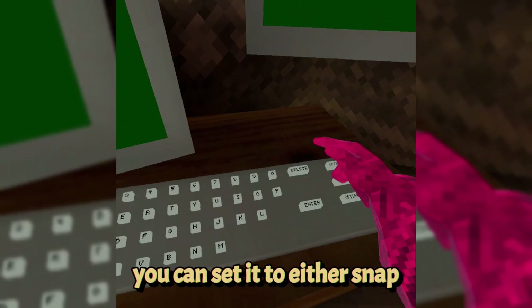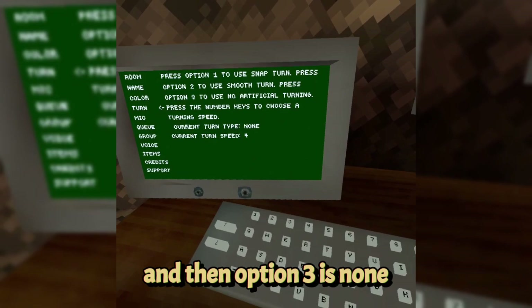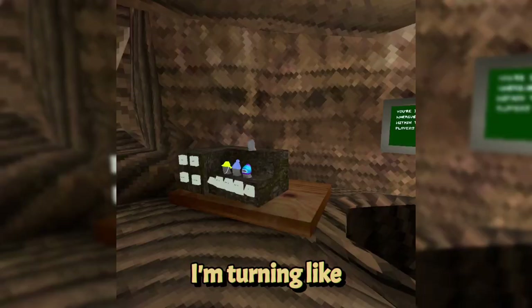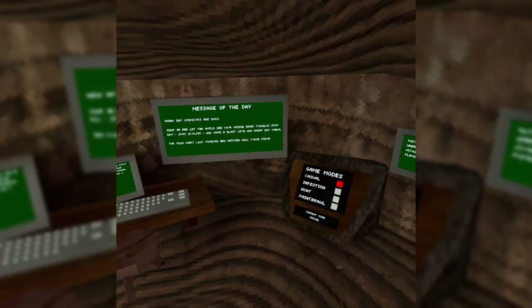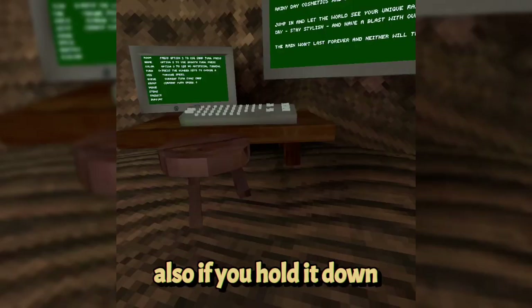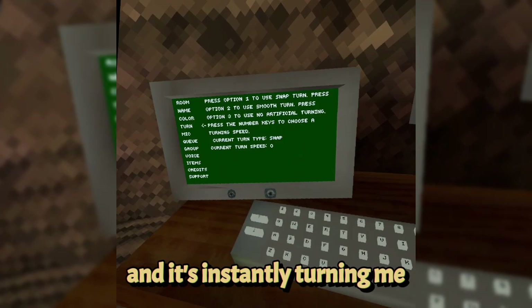Turn is actually pretty good for competitive. You can set it to snap, smooth, or none. Snap is option 1, smooth is option 2, and none is option 3. Snap turn is an instant turn — you turn a certain number of degrees instantly, and the higher you set it, the more you turn. If you hold it down you keep spinning automatically. Smooth turn is a gradual turn; at 0 it's slow, and at 9 it's much faster.